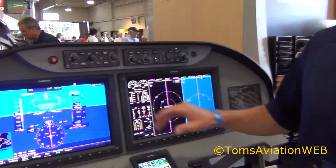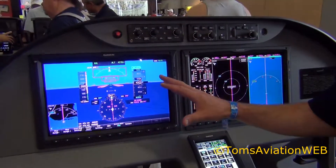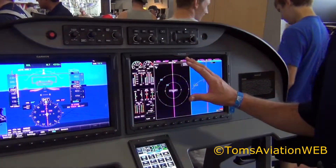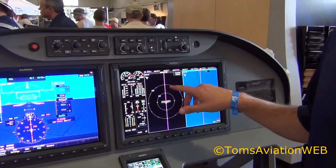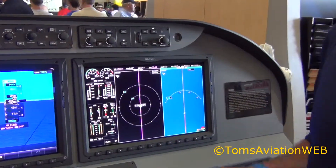We have a dual screen system — primary flight display on the left hand side, multi-function display on the right hand side, all your engine indications. We have flexible charts and maps that you can set up on the multi-function display.